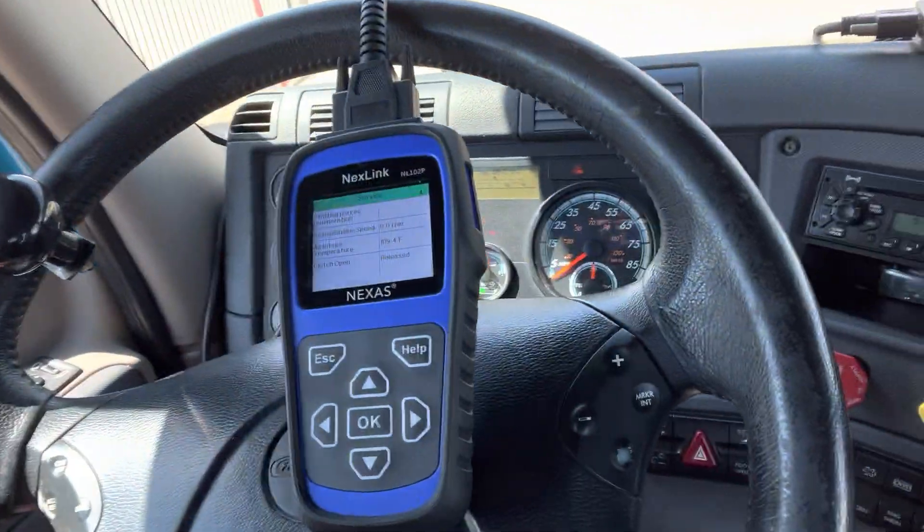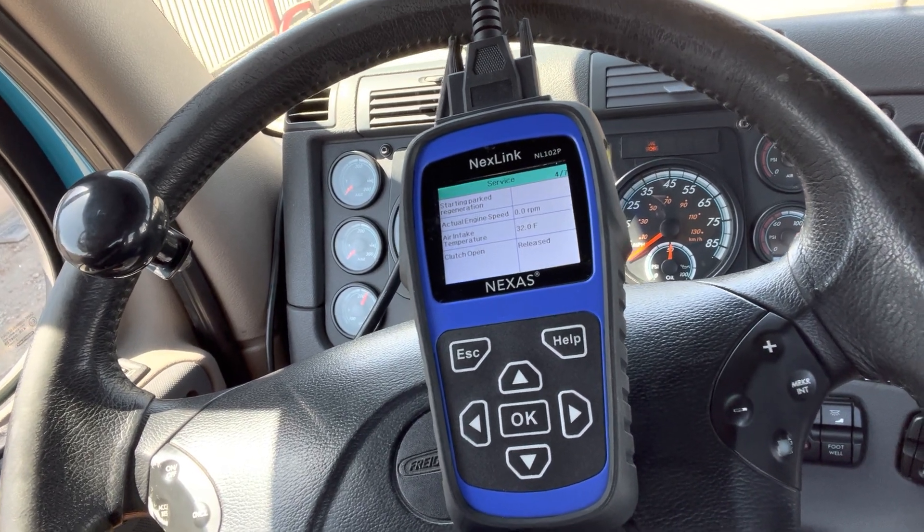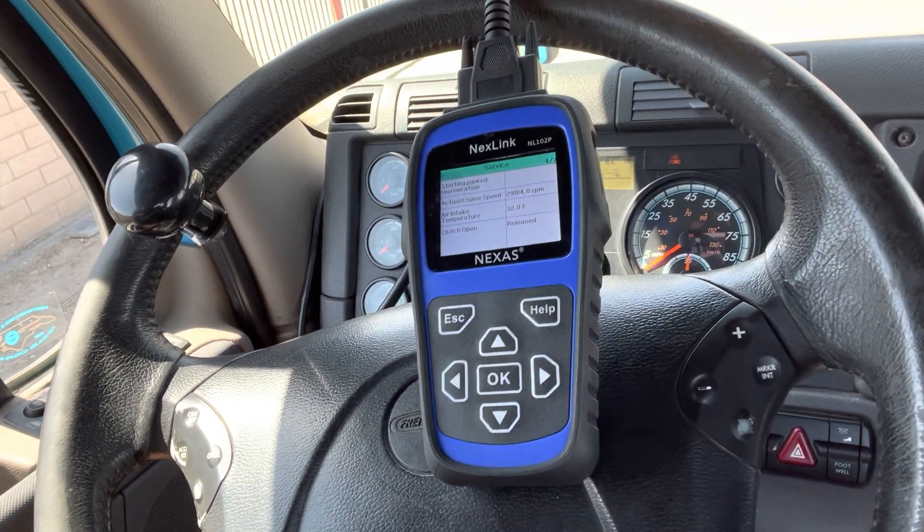So the number one thing I'm going to say is: if you purchase this Nexlink NL102P — as in Peter — by Nexlink, if you purchase this and the first time you go to do a forced regeneration it says something to the effect of it's not supported — try, try, try again. It's not going to hurt the system or mess something up if you keep trying.